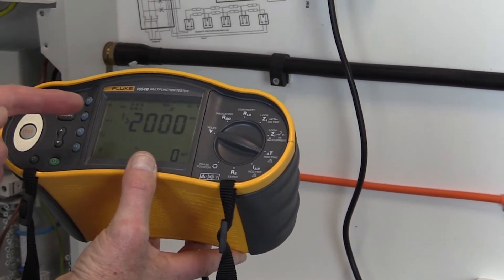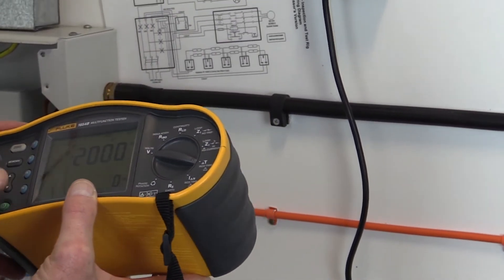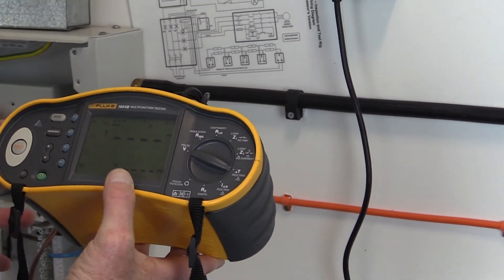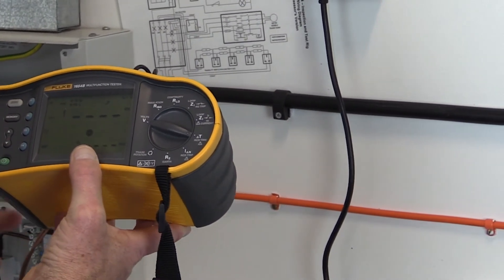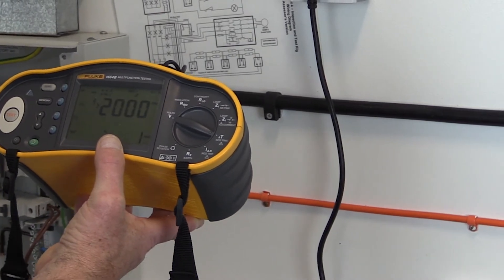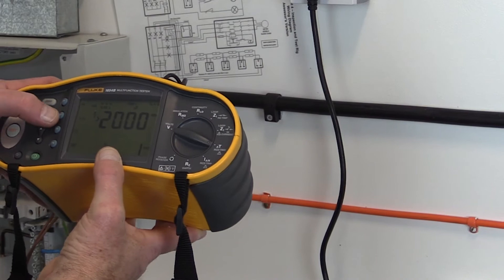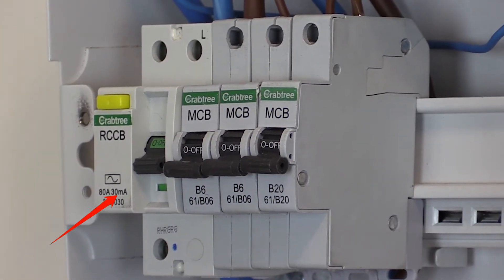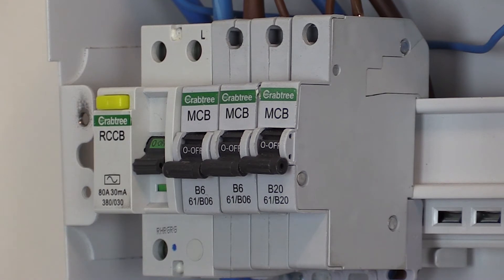We connect this to the socket outlet nearest the distribution board. On the test instrument, select the RCD time option and set the function push button to the relevant residual current rating of the RCD to be tested. For a 30 milliamp RCD, obviously this would be the 30 milliamp setting that is selected.